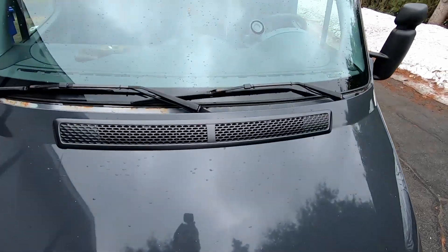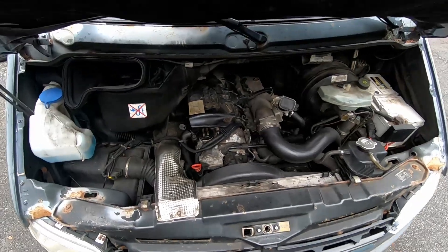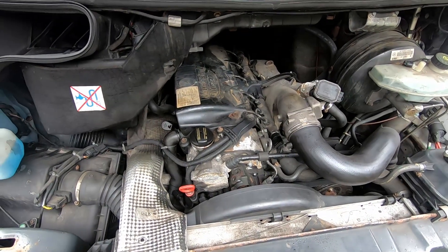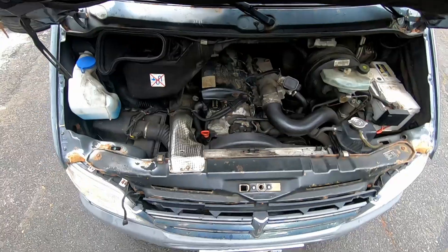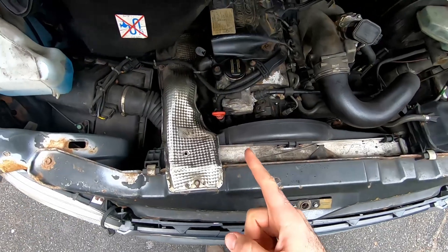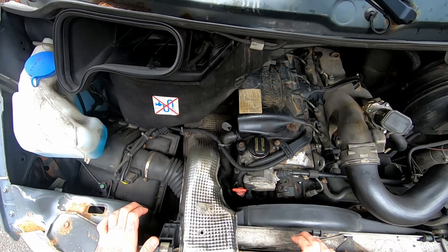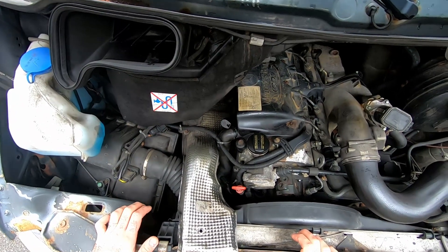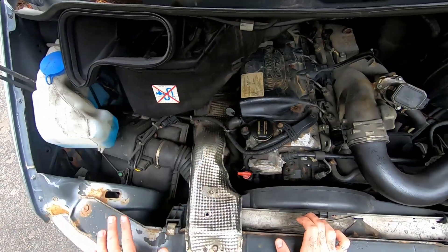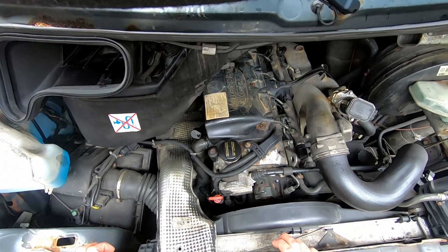We're going to start with a quick look at the engine bay. This is the OM647 motor. Past 2004, the first version of the trucks that came out in 2003 had the OM612 engine with a slightly different manifold and slightly different EGR setup. The big difference is that the turbo is actually vacuum operated as opposed to electronically operated. I'm going to take a quick look — we're going to take all this stuff off so we can access the turbo and then start swapping them out.